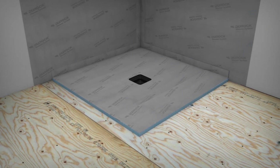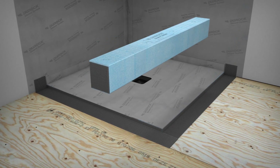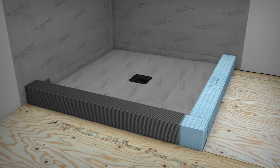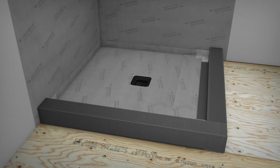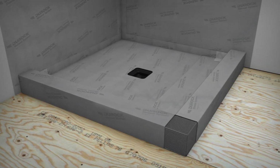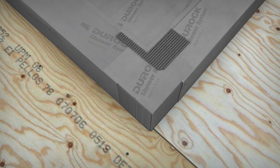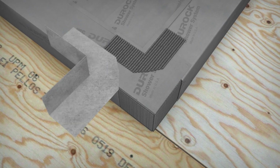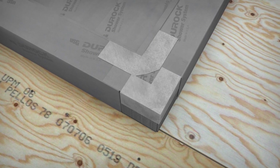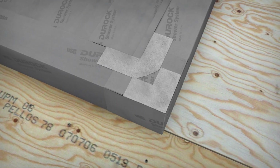Let's install your Duroc Shower System curbs. Apply unmodified thin-set mortar to the subfloor and 4 inches up the side walls where they'll be positioned. Apply unmodified thin-set mortar only to the shorter outside edge of the curb and place into position. Install the second curb. Next, apply unmodified thin-set mortar and install the three pre-formed inside corners and 5-inch waterproof bands along the inside curb walls. Apply the waterproof membrane over the top of the two curbs. Cut a piece of membrane and place it firmly over the exposed mortar to seal the corner. Apply another layer of unmodified thin-set mortar on top of the corner, place the outside corner piece upside down on top of the inside corner, then take the inside corner piece and place it upside down on top of the outside corner. Use two waterproof bands — one on the inside curb and one on the outside curb — that extend 2 inches beyond the edge of the corners just applied.